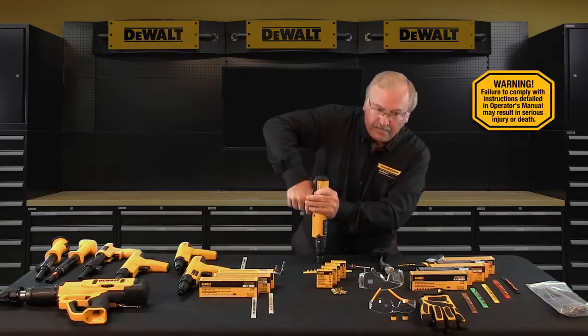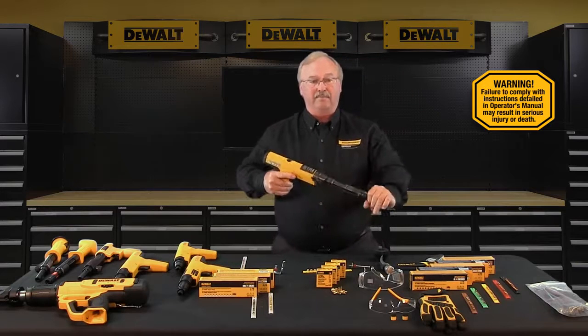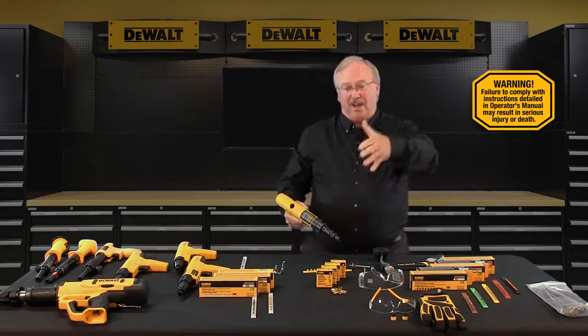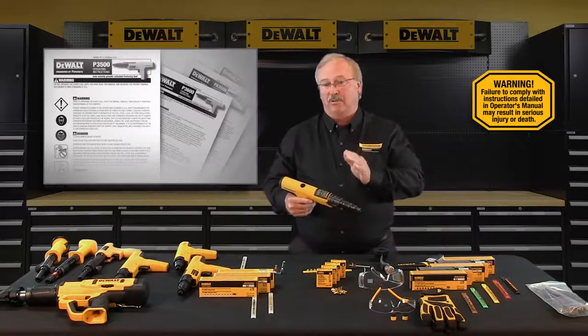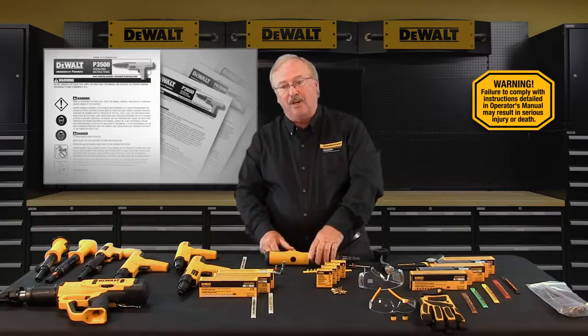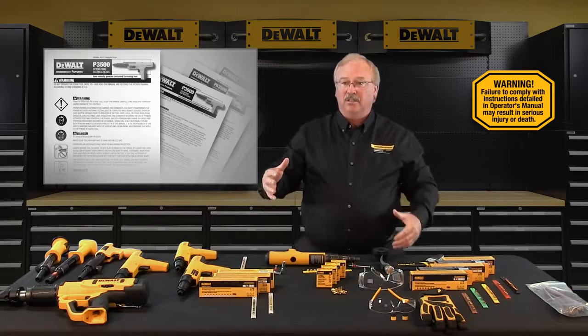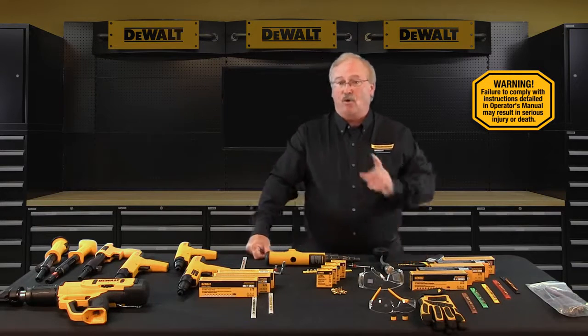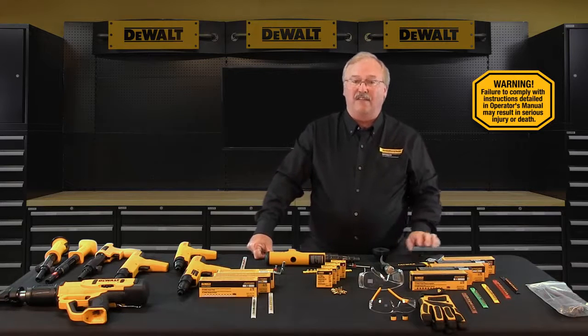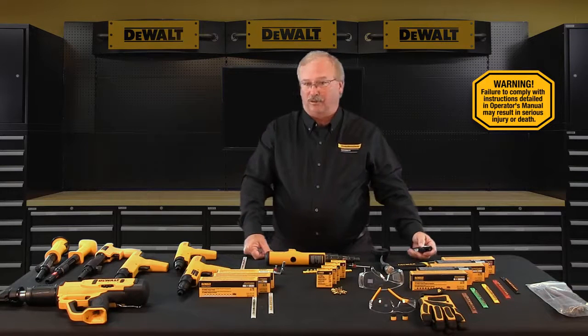It seems to be working perfectly. If you have any questions about the functioning of a tool, refer to the tool operating instruction manual. If you have any doubts with regards to worn parts, call your local DeWalt Fasteners Engineered by Powers representative or your local authorized DeWalt Fasteners Powder Actuated Tool distributor.